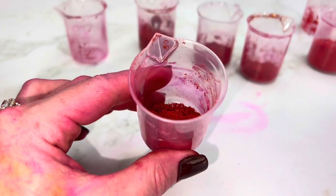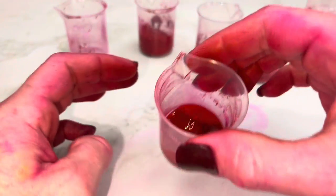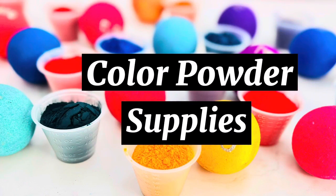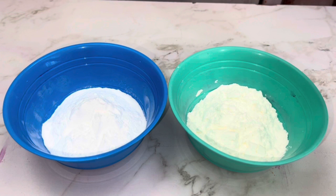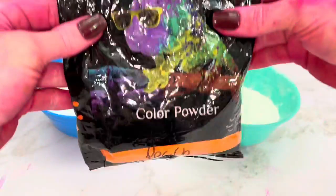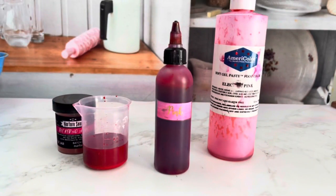If this happens, your only choice is to re-bloom the dye as it is. To make a color powder you only need two things: a base powder, which can be cornstarch, baking soda, or pre-made color powder made with cornstarch, and a liquid colorant like food coloring or bloomed dye.